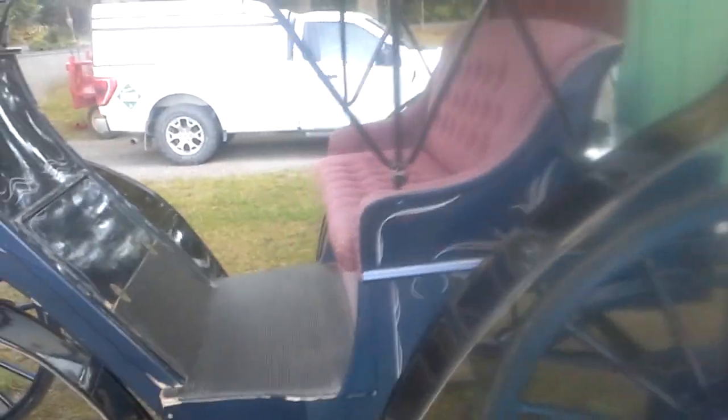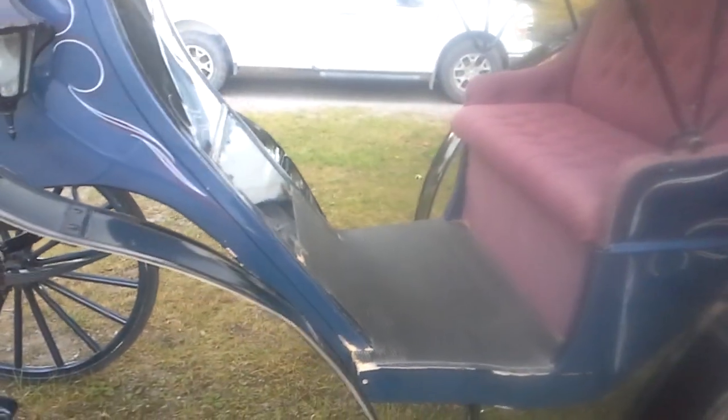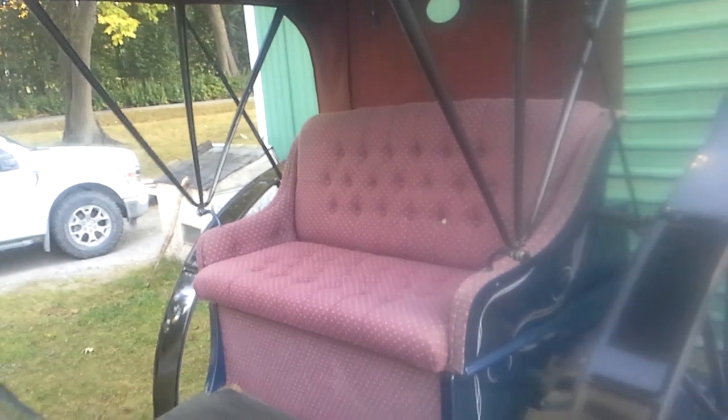This carriage is called a Victoria, and it's available for weddings, anniversaries, proms, graduations, proposals — any occasion that you would like a romantic carriage ride.